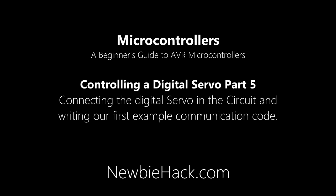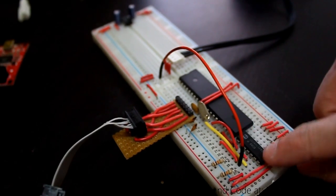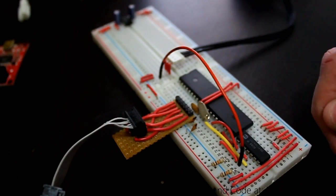Newbiehack.com provides a great deal of information on products. In the last video, we made sure that we had the quad buffer set up correctly and connecting to the mic controller. We also did some test communications.